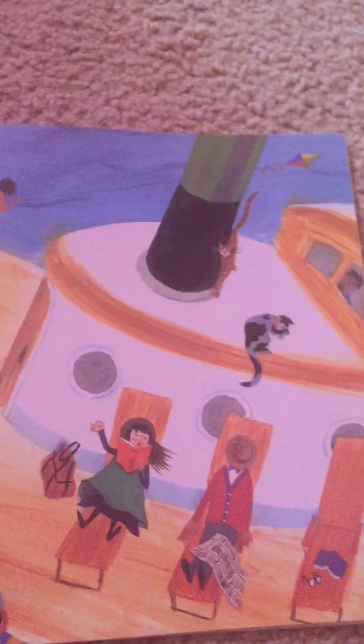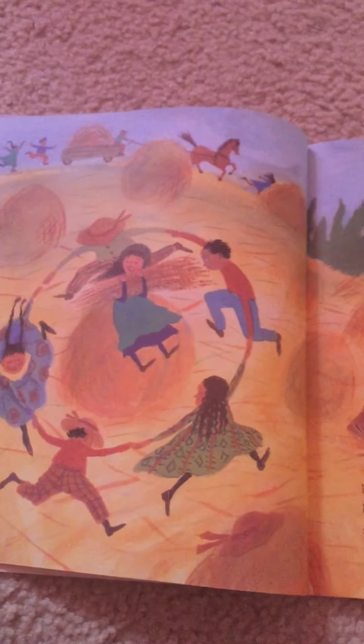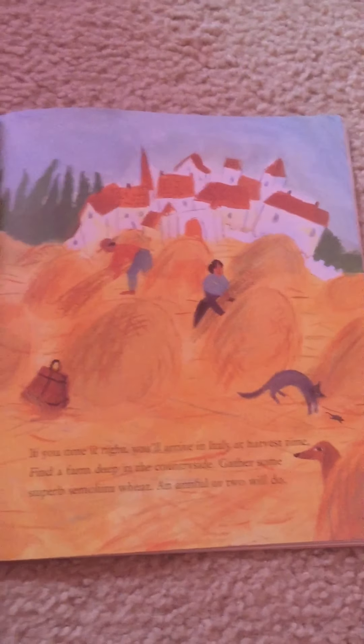Use the six days on board to brush up on your Italian. If you time it right you'll arrive in Italy at harvest time. Find a farm deep in the countryside. Gather some superb semolina wheat — an armful or two will do.